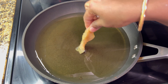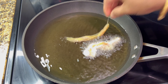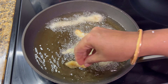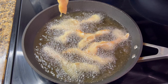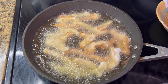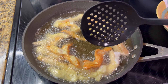Heat 300 ml of oil for deep frying in a pan to 360°F. Drop the chicken pieces one by one and do not overcrowd the pan. Do not stir for the first minute. Stir and fry on medium heat for three to four minutes until golden. Once they turn golden on both sides, take them out, drain the excess oil, and set aside.